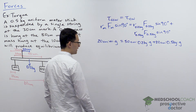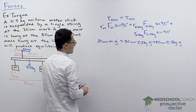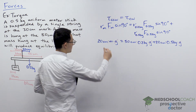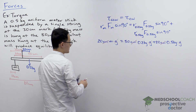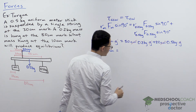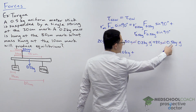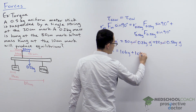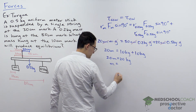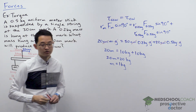Since all terms contain gravity, we cancel it out. All distances are in centimeters, so we cancel those too. This leaves: 20m = 50 × 0.2 + 20 × 0.5, which is 10 + 10 = 20. So 20m = 20, meaning m = 1 kilogram. In order to produce equilibrium, the mass hung at the 10 centimeter mark must be 1 kilogram.